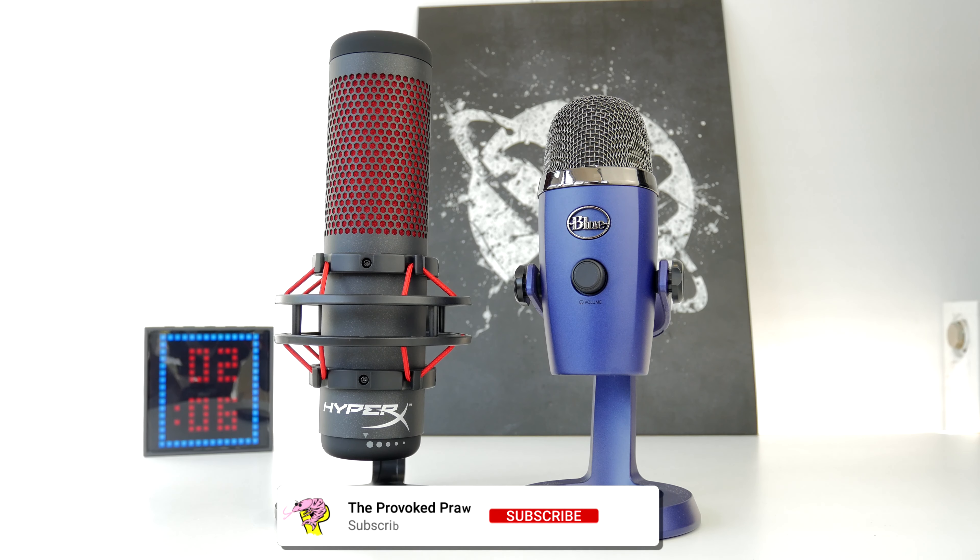I want to compare these microphones because they are interesting in the different features that they offer, the setup process, and the quality of the capture. The HyperX Quadcast is striking in its design and you can see the Shure is a lot more understated, with that traditional Shure look to it.